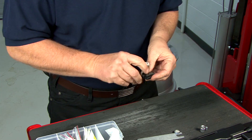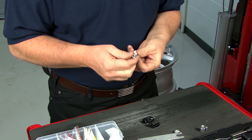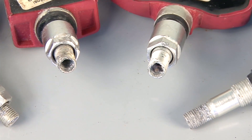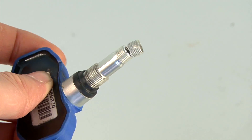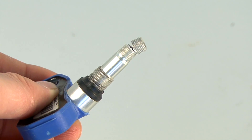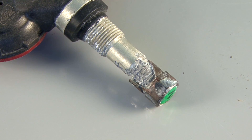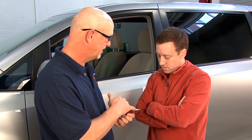The third step consists of performing a visual inspection around the valve stem. Is there corrosion built up around the valve, hex nut, valve cap, or valve core? Is the aluminum valve stem bent, or is the valve cap a metal one that is not removable with two fingers? Galvanic corrosion may have occurred, seizing the cap to the stem.